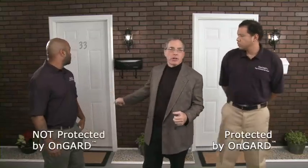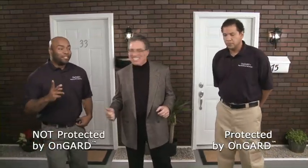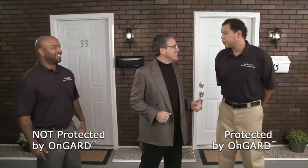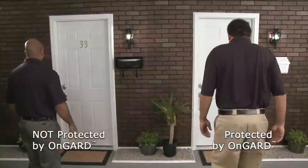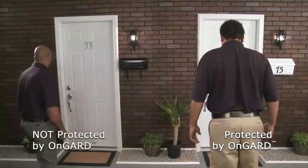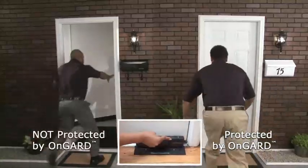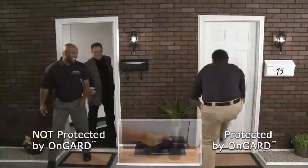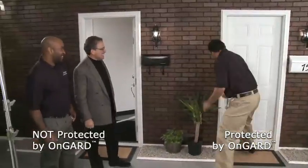Okay, today we're going to have a real-time demonstration — two big guys, two strong doors. This door doesn't have the On Guard; this one does. You guys ready? How many kicks — one, maybe two? I'm knocking it down on the second. Oh my god, okay let's go. Ready? One, two... I think we might have to call it.